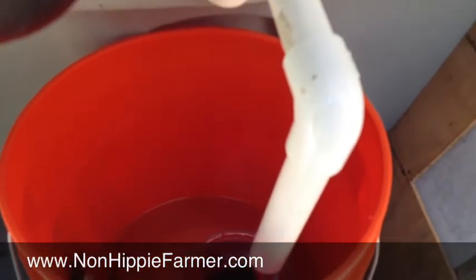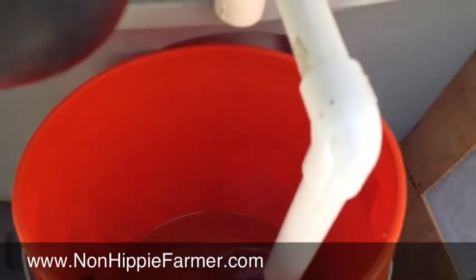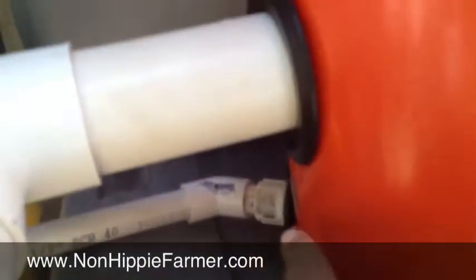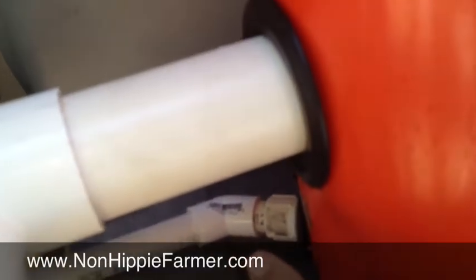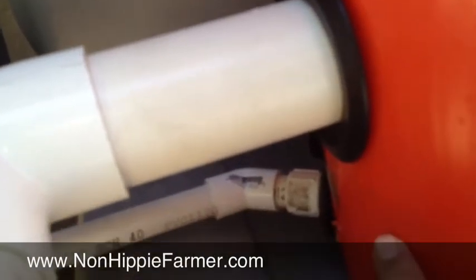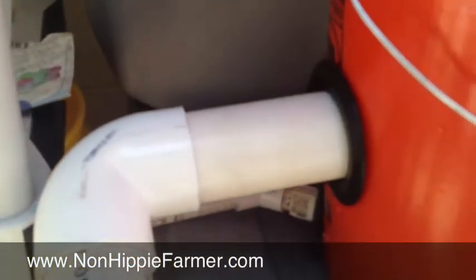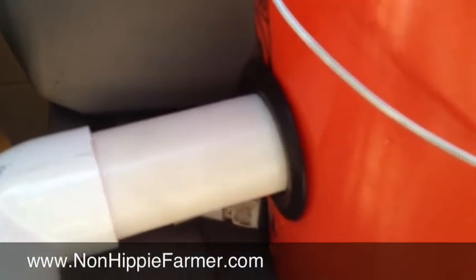Here was the tricky part: whenever the bell siphon would fire, if I just ran it down the pipes the pipes would overflow. So what I did is I put a half inch pipe at the bottom of the bucket so the water will just drain out of that. But when the bell siphon fires it can't drain fast enough, so the water will actually rise in this bucket to about the bottom of this two inch pipe and run down — so every time the bell siphon fires it will get some water.